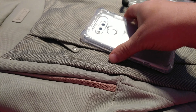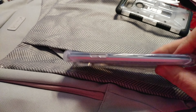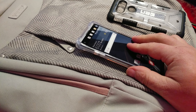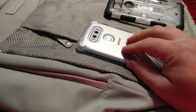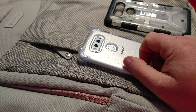If you want a simple, svelte case that's not going to add bulk or hide the phone, and it's going to give you significant — I would classify it as near-UAG quality protection — not quite UAG, but pretty darn close, pretty close to equal for a cheap price. It's $12 on Amazon. Go get it.